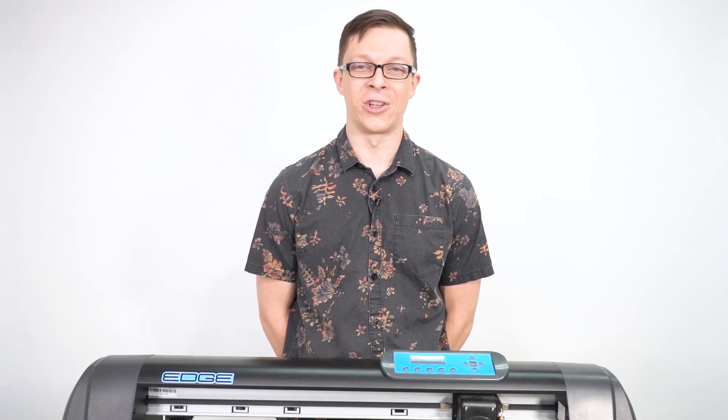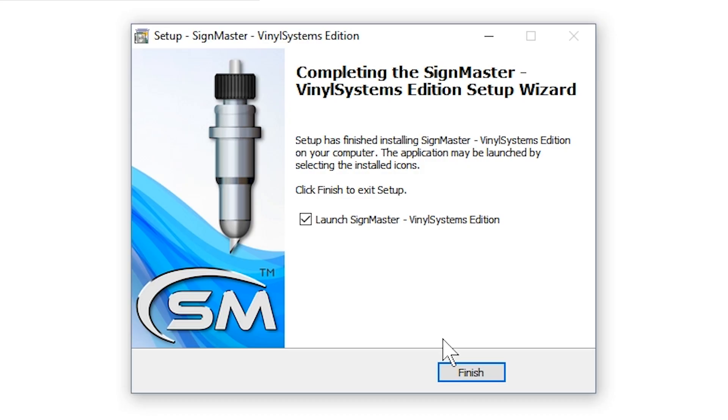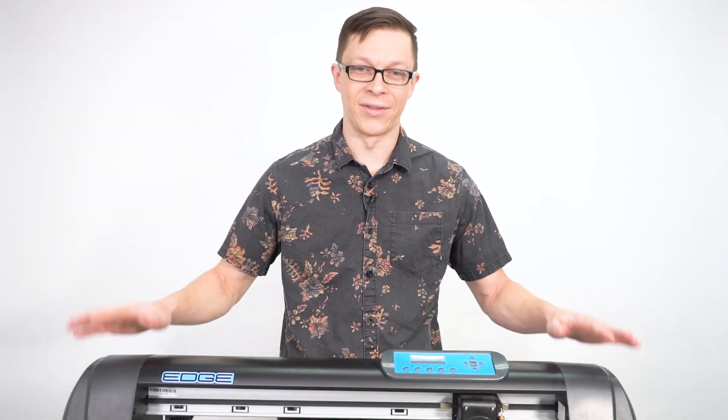Hello, I'm Marlin with Heat Press Nation, and in this video I'll be showing you what to expect in working with a Vinyl Systems Edge Cutter. Beginning with installing the SignMaster cutting software and ending with the steps to take in making your first cut, we'd like to give you an idea of what it's like to use a Vinyl Systems machine.